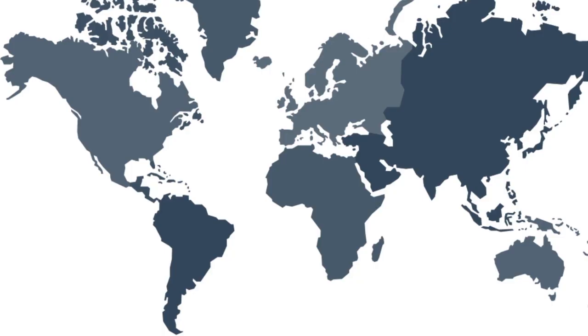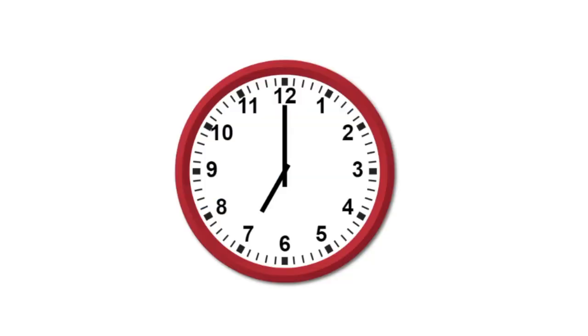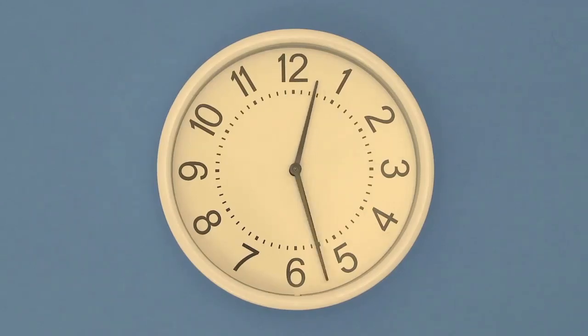If you live in the United States, Canada, or Australia, you use a 12-hour system for telling time. But why is a.m. and p.m. important? If you look at this clock, it reads 7 o'clock. However, is this 7 o'clock in the morning or 7 o'clock at night? This is where a.m. and p.m. help. The 12-hour system divides the 24 hours of a day into two periods lasting 12 hours each.